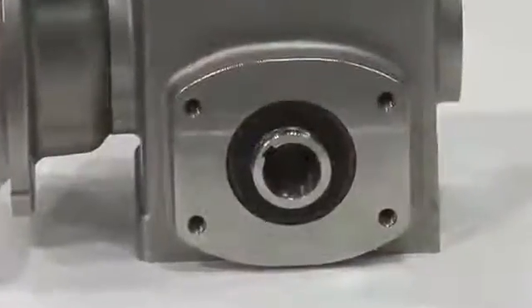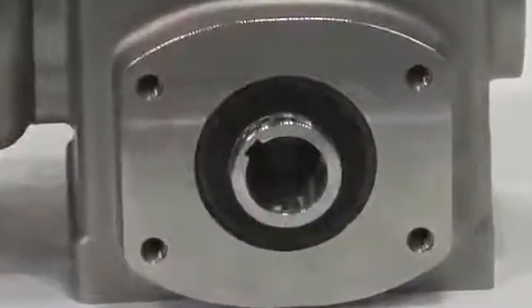The flinger actively sheds liquid as it rotates, literally flinging it away from the bearing. The grease chamber on the internal surface of the flinger prevents lubricant from escaping.